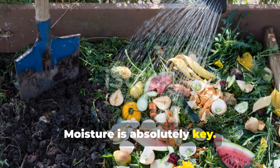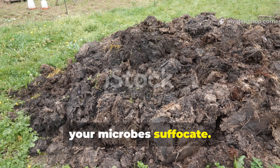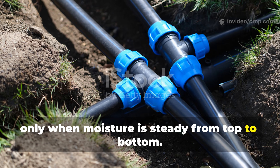Moisture is absolutely key. It should feel like a wrung-out sponge — never dripping. If it's too wet, your microbes suffocate, and if it's too dry, they starve. Using the pipe trick works beautifully only when moisture is steady from top to bottom.